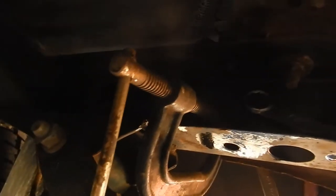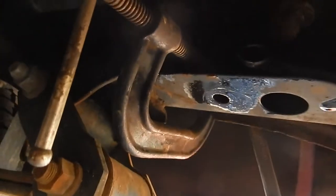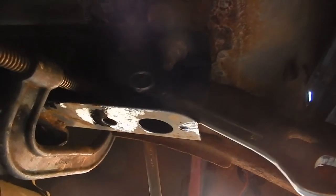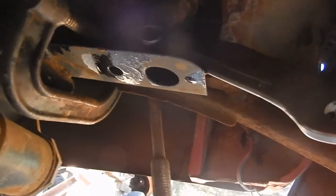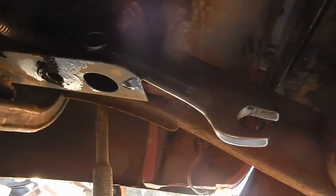Sometimes you've got to figure things out as you go. The nut towards the front of the vehicle is welded on the frame, but the nut closer towards the bumper is not welded — it'll spin. So you've got to put a wrench on it to hold it while you turn the bolt.